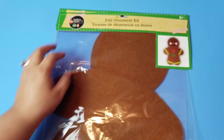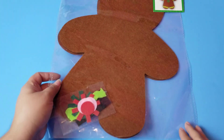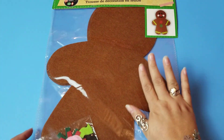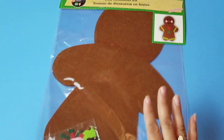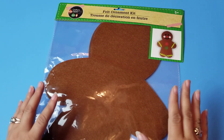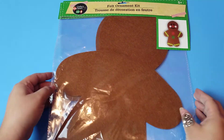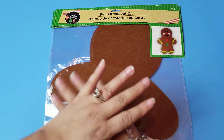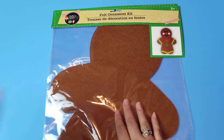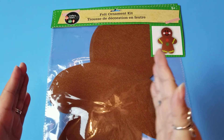The first thing I've got to show you is these giant gingerbread men. Look at them! I did find these a little while ago, so I'm sorry if they're going to be difficult to find now. But I love them. I got two of these large ones and I definitely want to use them as wall decor. Gingerbread is like my thing.